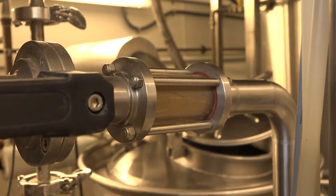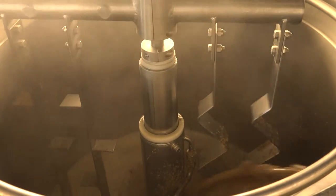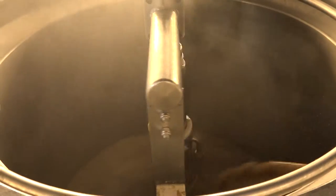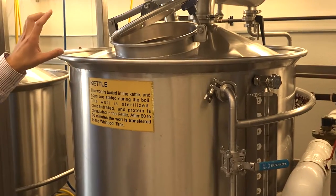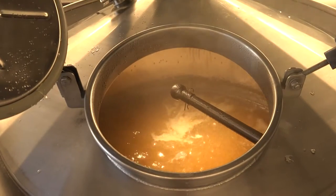From there we transfer it into the Lauter tun, which acts as a separation stage for the grain and the sweet wort. It filters through the Lauter tun into the kettle where the wort is collected after it runs nice and clear, and we can then boil it with hops added.